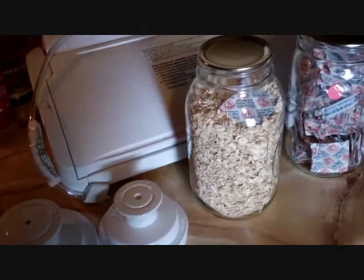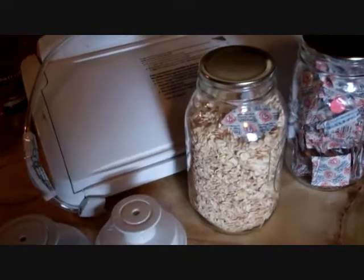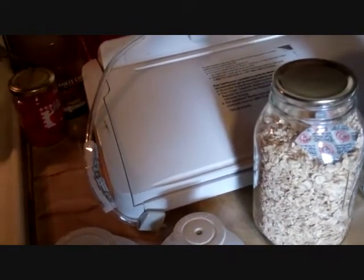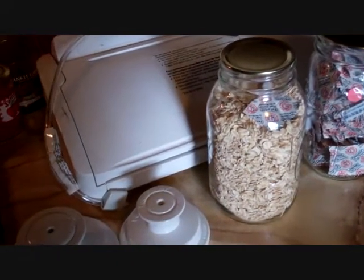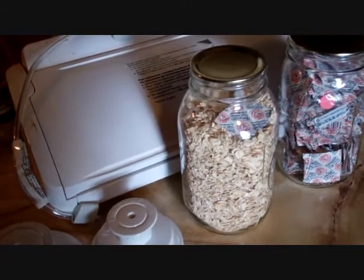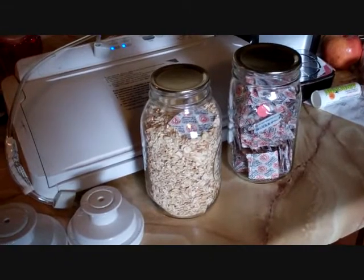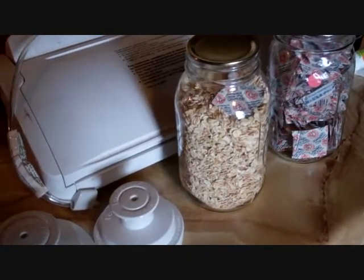You can buy rolled oats — I bought these at an organic store, they were more expensive — but you can probably just buy Quaker oats or something like that. If they're quick oats, write that on the jar because there's a different cooking procedure for quick oats. Also, you can go to the feed store; they sell rolled oats. I don't think there's any difference between those and the ones I paid more for at the organic store.